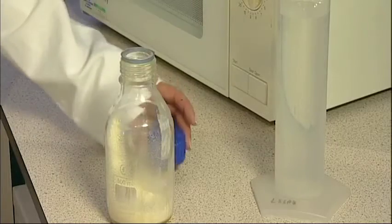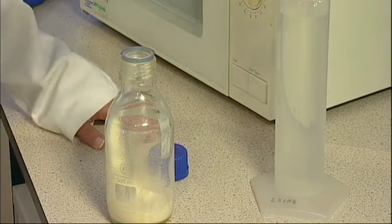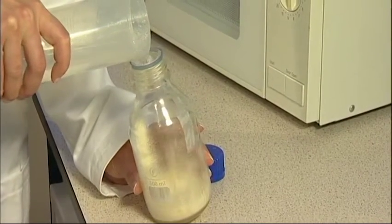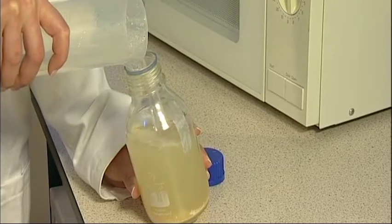If you have a microwave, you can use it to melt the agar. Put the agar in a microwave-safe bottle. Add 500 ml of deionized water. Close the lid and shake it to mix.